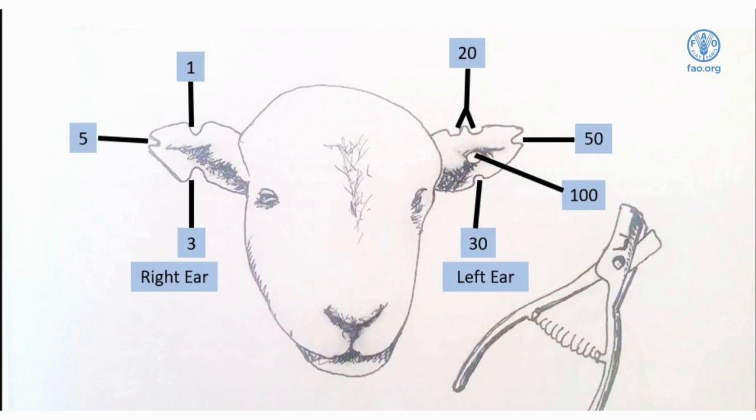For this demonstration we will use the following method. The right ear represents the ones and the left ear will represent the tens. On the right ear, a notch at the top represents a one, a notch at the bottom represents a three, and a notch at the tip represents a five.